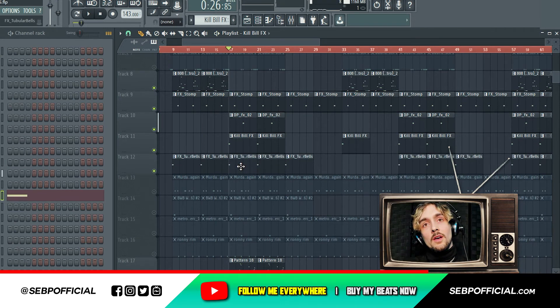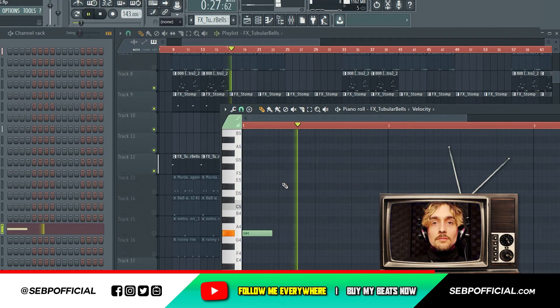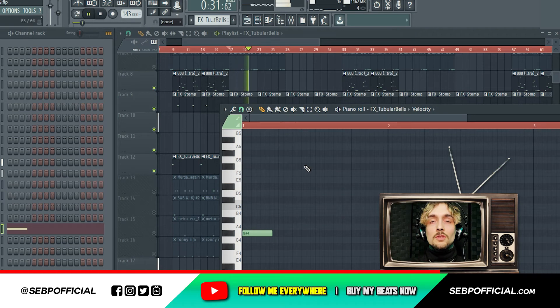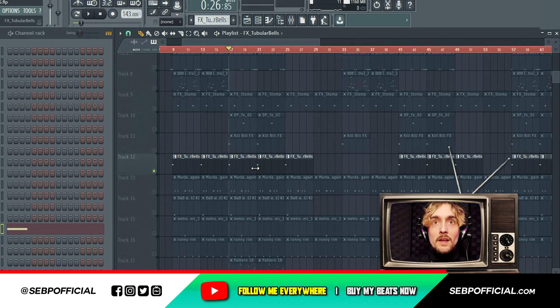Now to add some ambient feel, I also added a bell — same thing with the bell, you need to put it in tune. It's in tune in this case. Mute the bell — crazy shit.